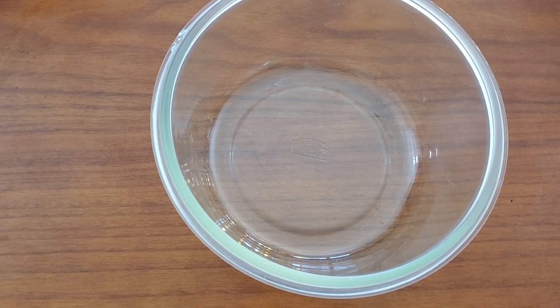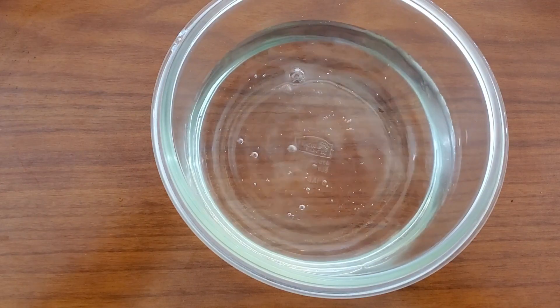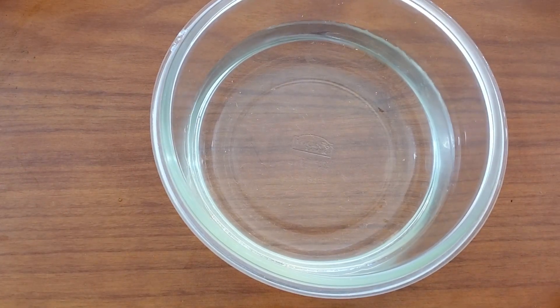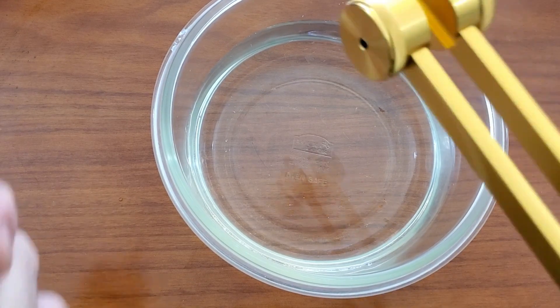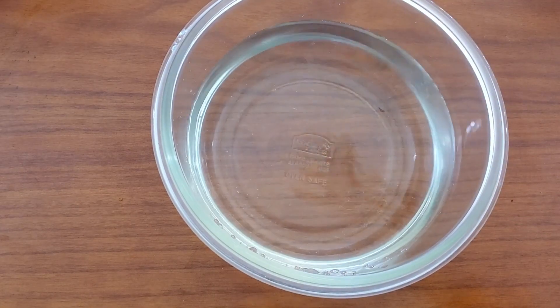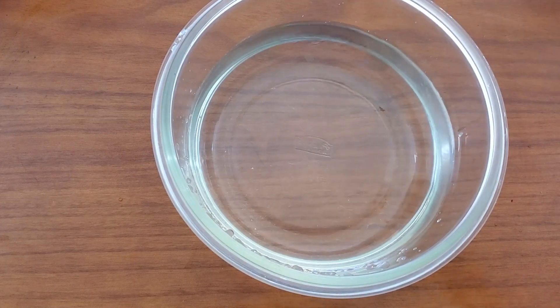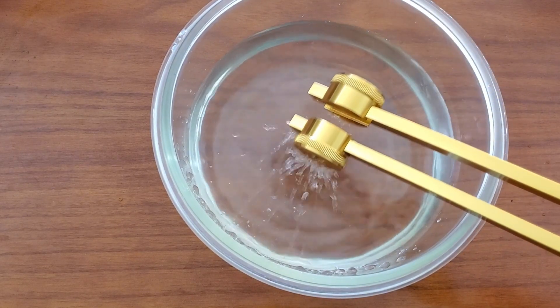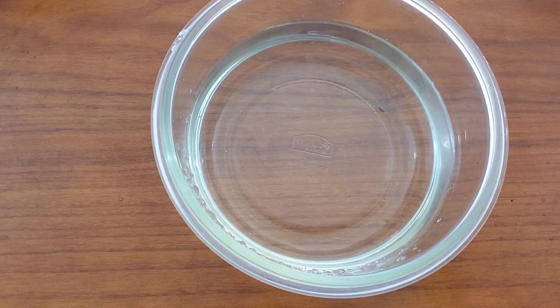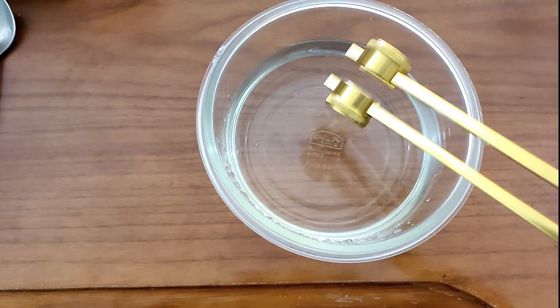Now that I've cleaned up, let's try it again. A different activity we can use to see the vibration with water. And again, we'll use the tuning fork. And you can see the vibration.